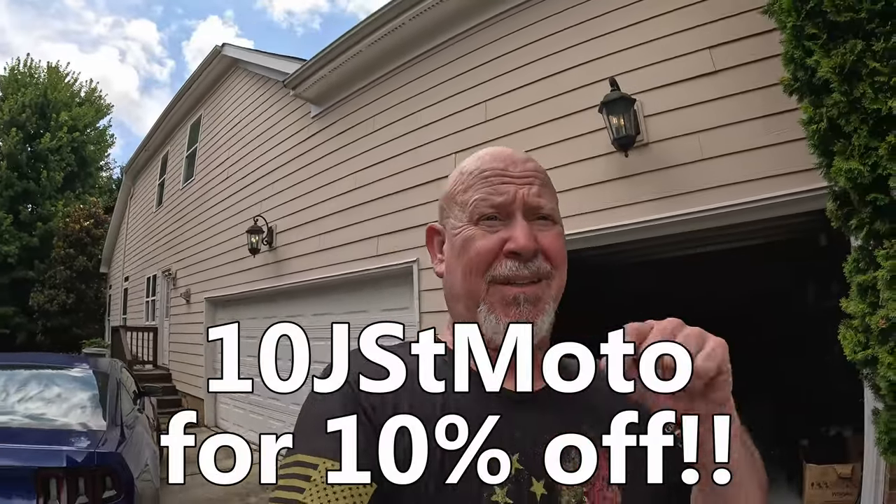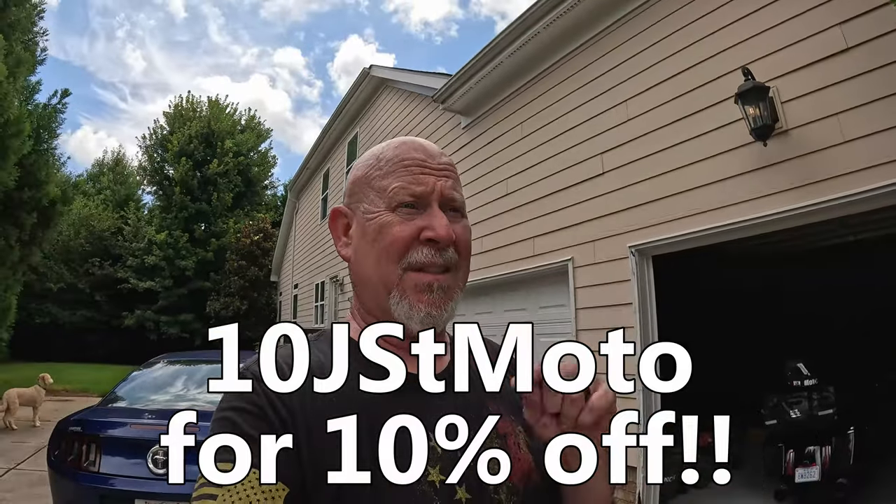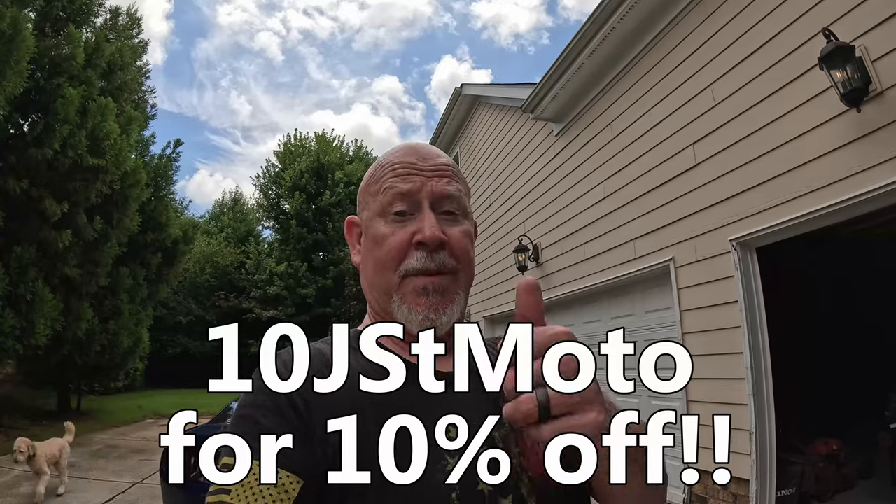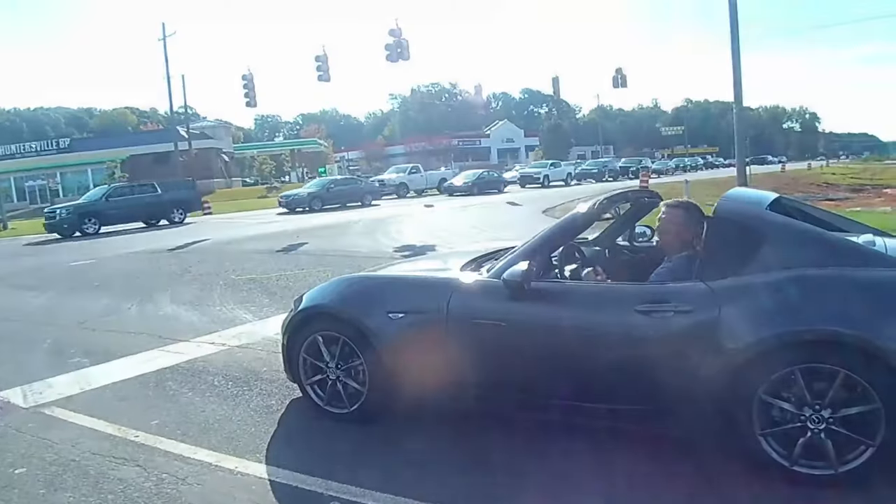Thanks for watching. The link will be down in the description, and if you click that link you get a 10% discount when you purchase the bag. I don't get anything from it. Thanks for watching — as always, like, subscribe, click the notification bell, share it with your friends. All that stuff's free to you and it helps the channel. We're at close to 870 subscribers right now, so we're getting very close to that thousand mark. Always ride safe.